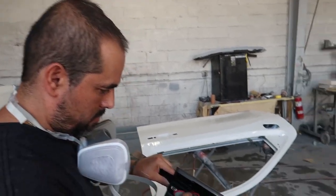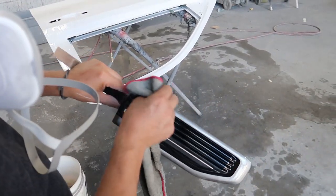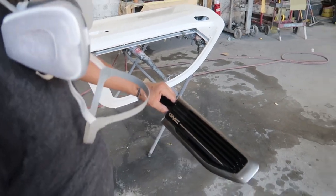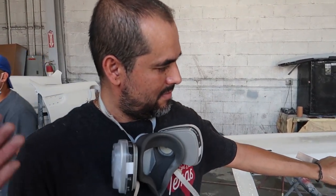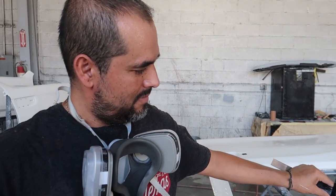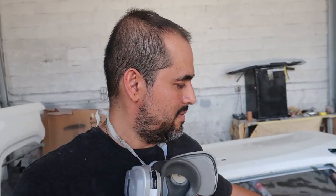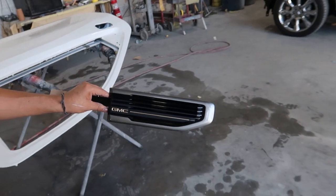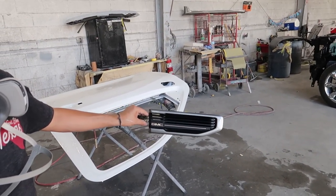That came out really good. Basically he laid the color down so that it would get into those grooves, and then because you didn't lay any clear down, you're just able to really sand the color out of anything that's not already in the grooves, which gives you that nice clean line. Once you put clear over it — great.